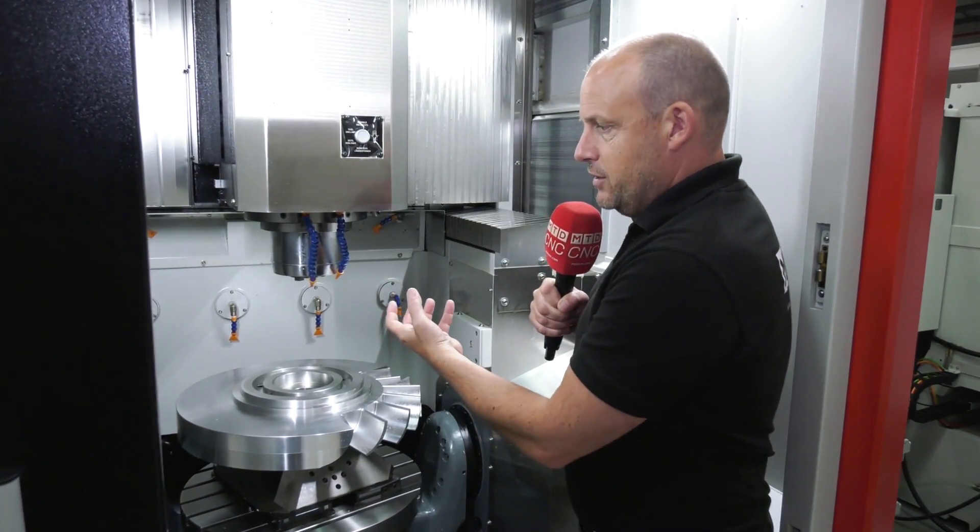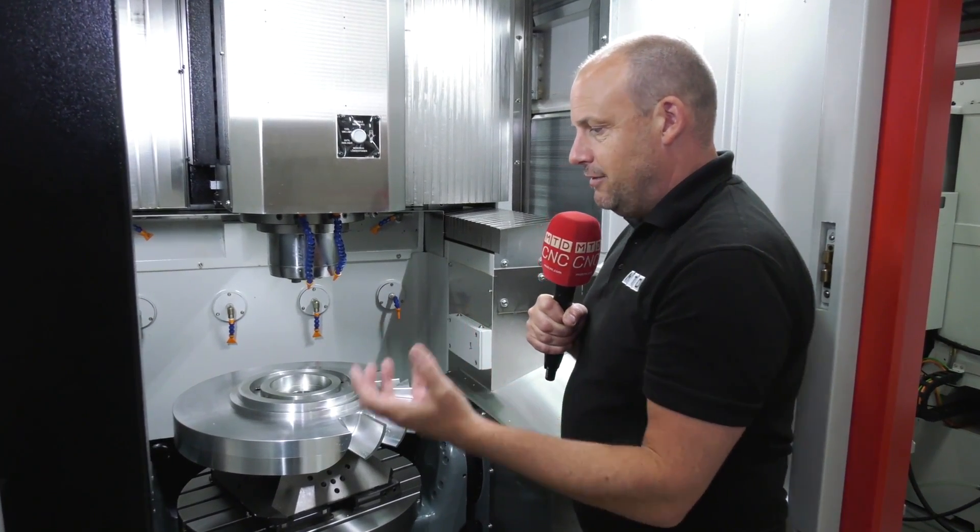When you're looking at a five-axis machine and how the axes are stacked, it's very important to make sure you get the optimum for your machining process when it comes to rigidity and the build.